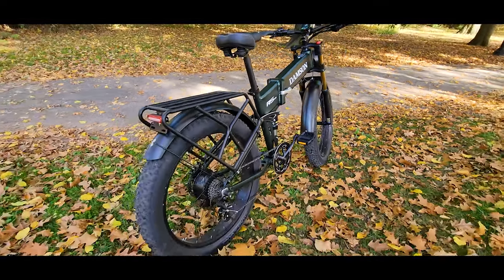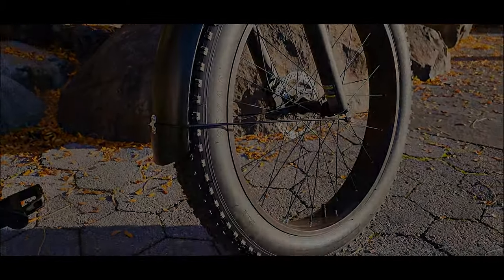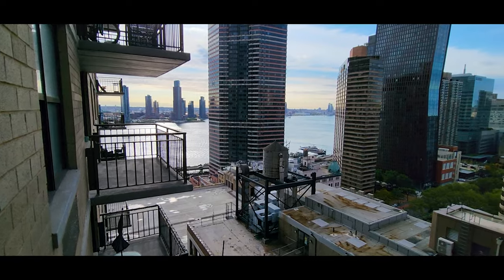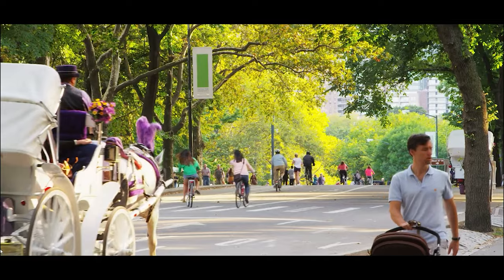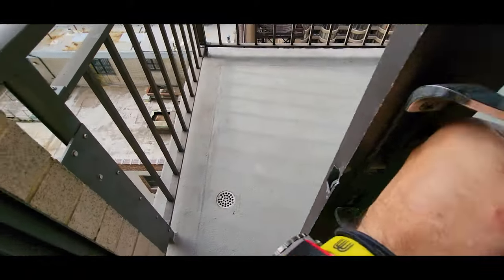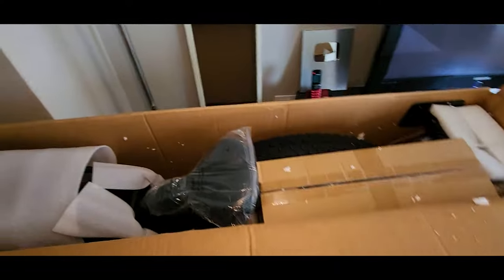Let me show you how it was delivered and unbox it, and after that we'll dive into the specs, test it out and see how it feels and how it rides. This view is amazing. We are reviewing a new electric bike — this is the box, just got delivered this morning. It looks like a big 26-inch tire utility bike. Let's take it out, assemble it, and test it.